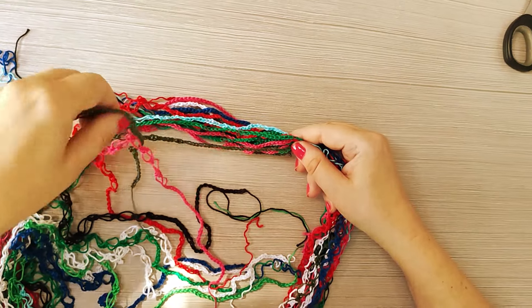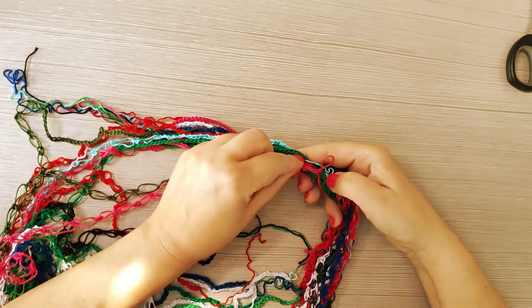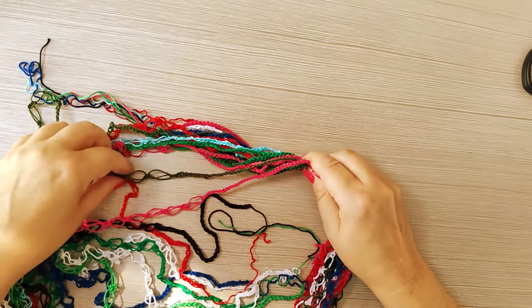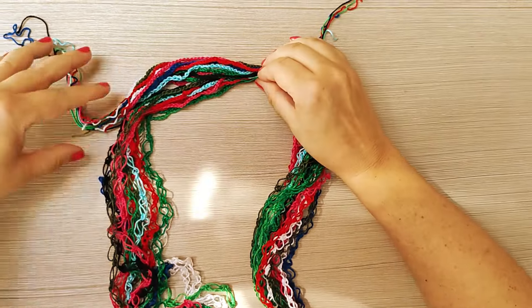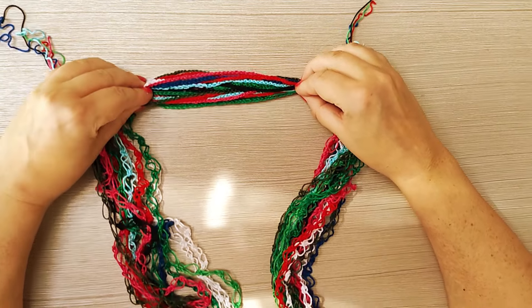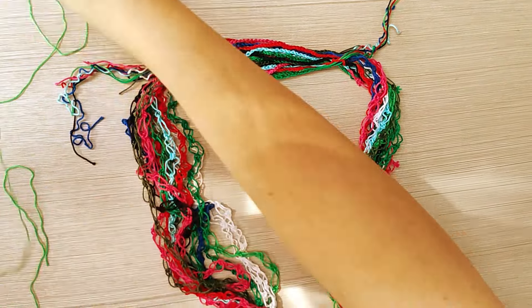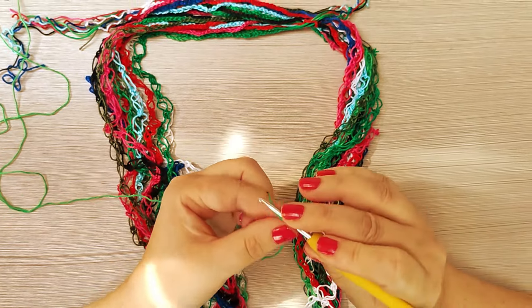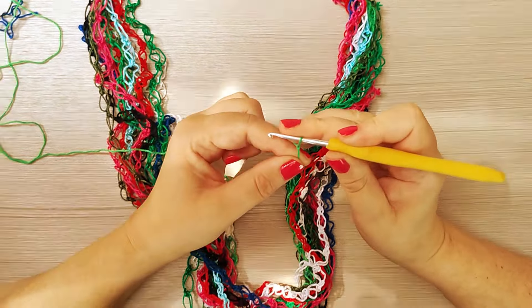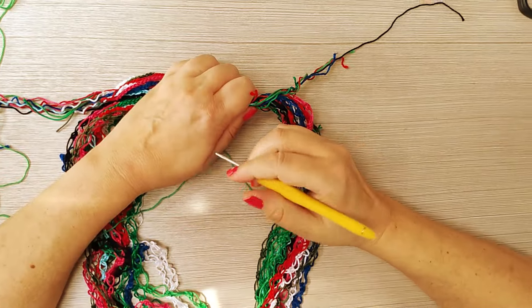Ci vuole un po' di pazienza, ma poi il risultato è ottimo. Abbiamo così tutti i tappietti da questa parte e questi da quest'altra. Noi dobbiamo adesso unirli da qua a qua, da quella un'altra. Prendiamo il filo — il colore che ci piace — facciamo un cappietto. Abbiamo fatto un cappietto. Adesso prendiamo tutti i fili. Questi poi andremo a tagliarli. Adesso uniamo la collana.